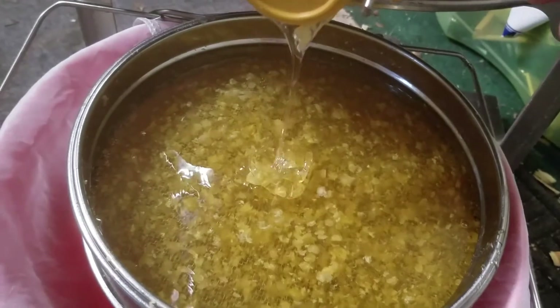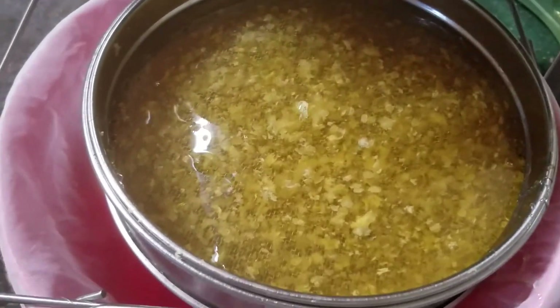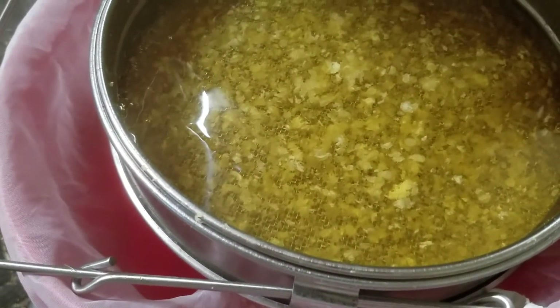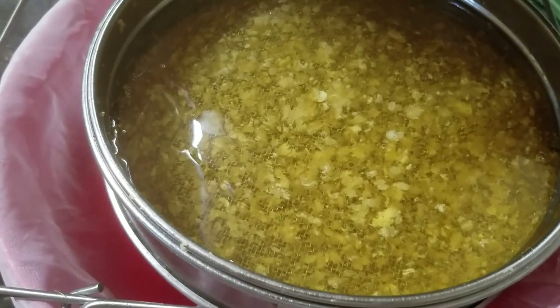Just going to shut it off here and it'll drain right on down. I've got another mesh thing to pull it through just to make sure any undesirable things don't get through.